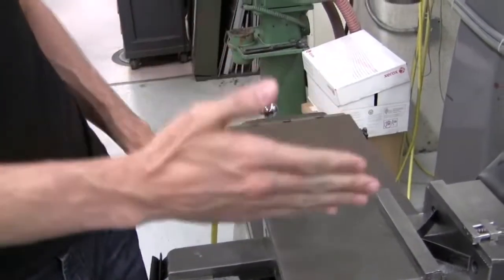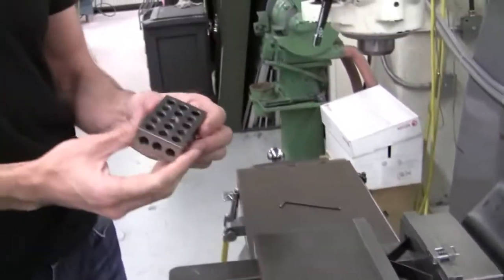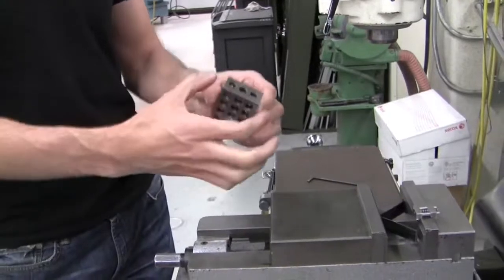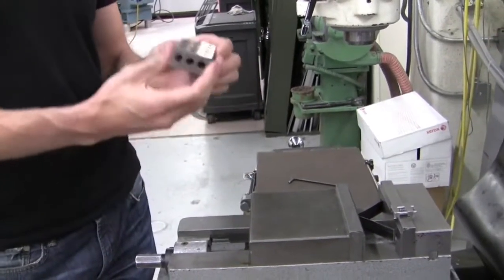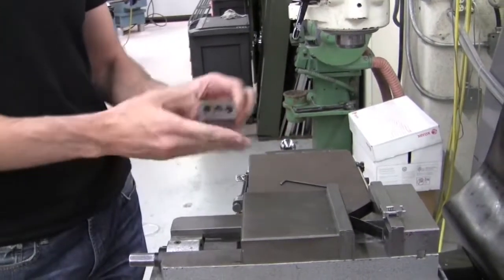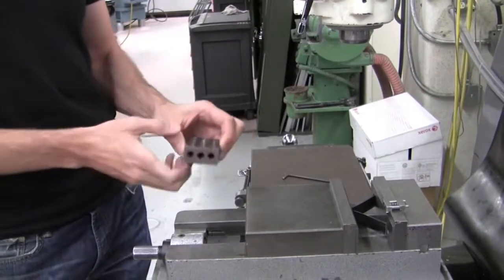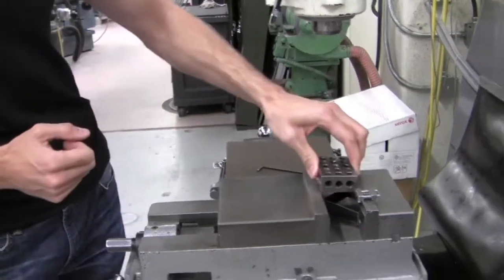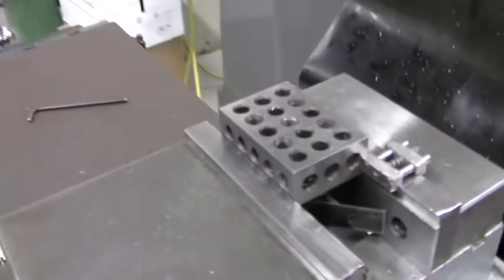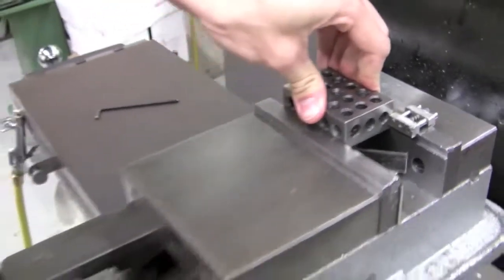To indicate the location of this corner relative to the spindle, we're going to introduce something called a 1-2-3 block. This is one inch by two inch by three inches, and this block is known to be square and parallel. You can place it in the vise and then use something called an edge finder to indicate the sides of this block, which will tell us where the spindle is. I'm going to insert it into the vise, push it up against my positive stop, and clamp down while holding the 1-2-3 block down to make sure it stays against the parallels.